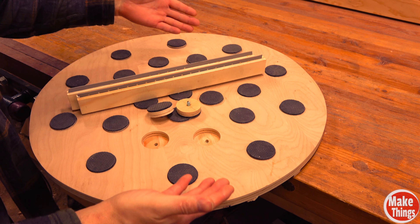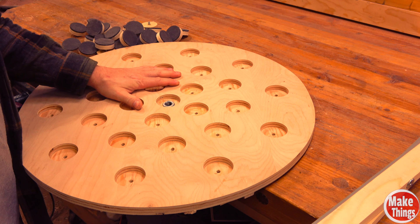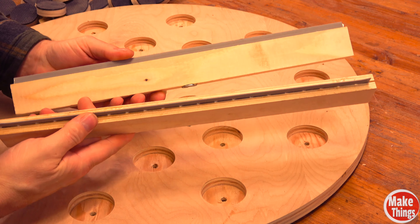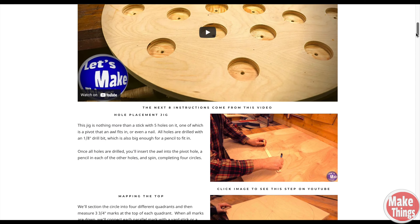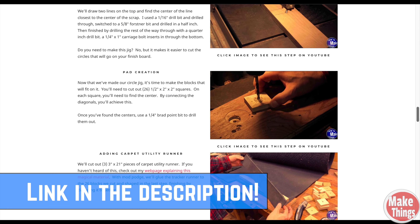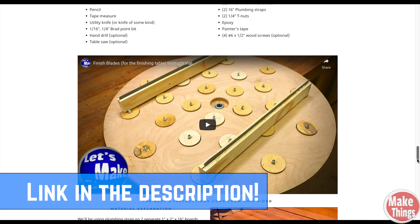This project has three parts: the table, the pads, and the blades. I have a free website that will walk you through all three creations. But really, this is a simple project.